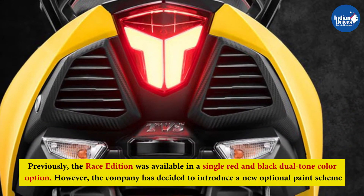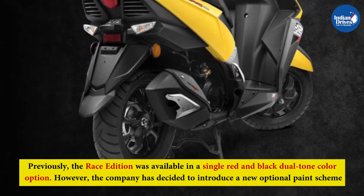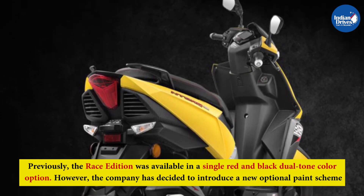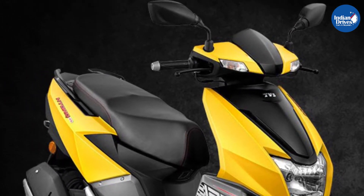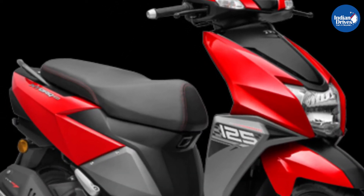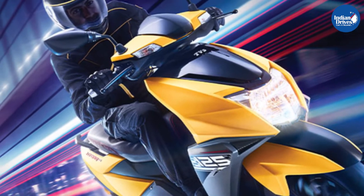Previously, the Race Edition was available in a single red and black dual-tone color option. However, the company has decided to introduce a new optional paint scheme. The new yellow-black paint scheme is priced the same as the existing red-black option. The new scooter is expected to arrive at dealerships sometime this month with deliveries starting soon.